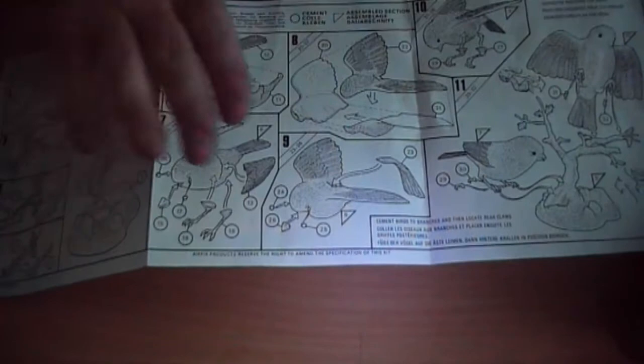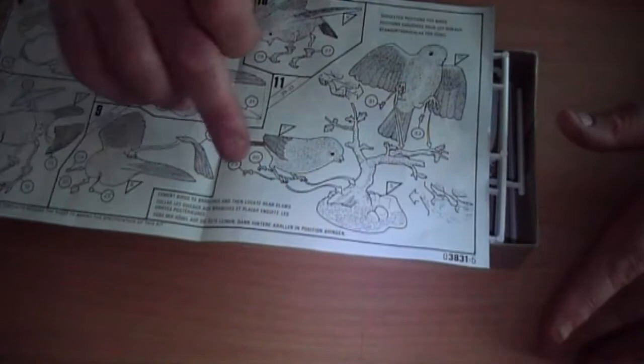On the instructions, the first five steps are for the base — the tree and the base basically. The next steps, six to ten, cover the birds themselves. And number eleven is fitting them to the base, including putting on the back end of the claws to hold them onto the tree.